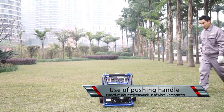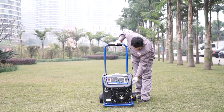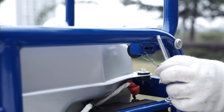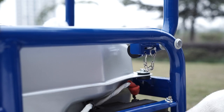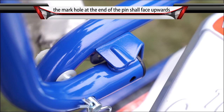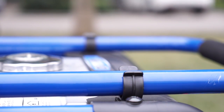Use of Pushing Handle: Take the pushing handle out of the slot over the panel and lift it. Take the pin hanging on the chassis and insert it through the strip-shaped opening on the handle, then turn 90 degrees counterclockwise. To put down the pushing handle, turn the pin 90 degrees clockwise, remove the pin, and put the handle into the slot over the panel.